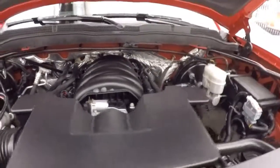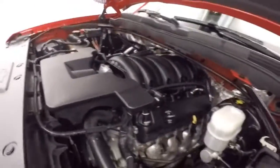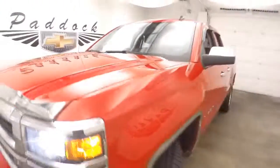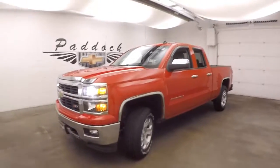Under the hood it's your 5.3 liter V8 — nice and smooth, nice and strong, tons of power. This is a 2014 Chevy Silverado Z71 off-road. It's just a good one.